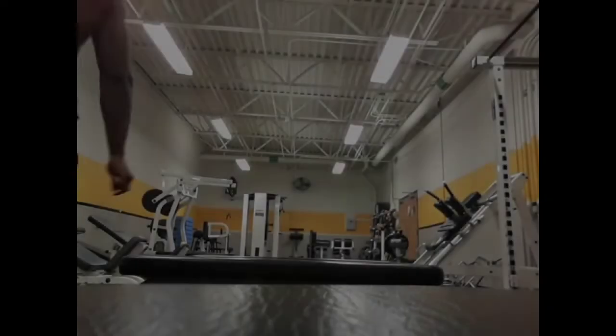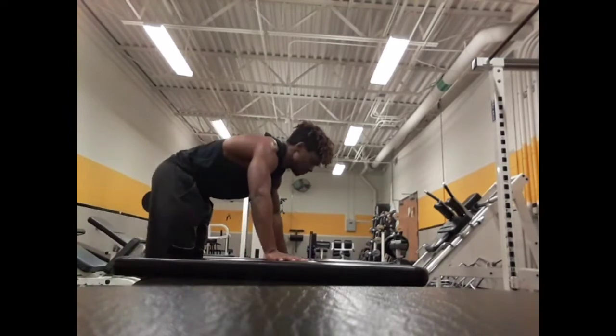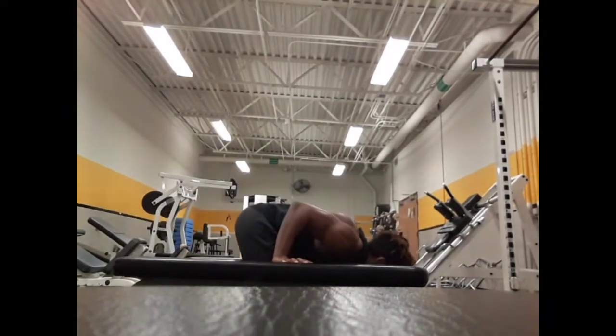Hey guys, what up? Your fellow neighborhood Negro Saiyan, Negro Otaku, is here with a chest and shoulders workout video. I know I haven't really been showing a lot of workout stuff, but I did record a bunch of stuff today that I think y'all would like to see, which would be this.